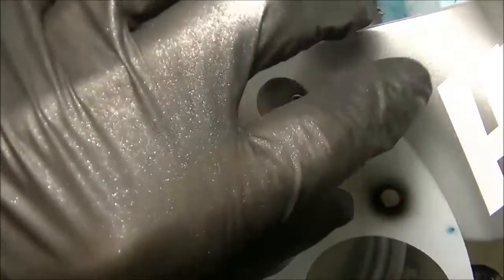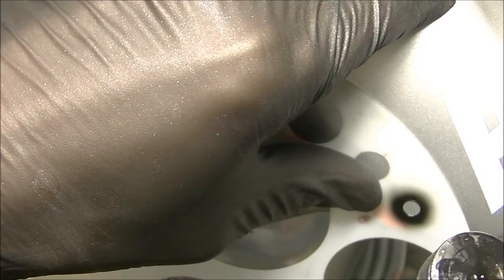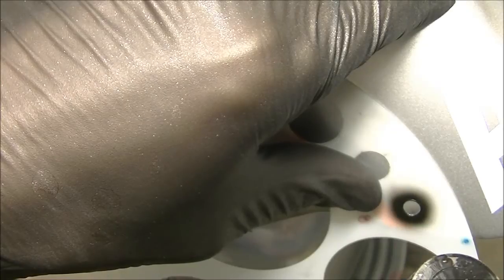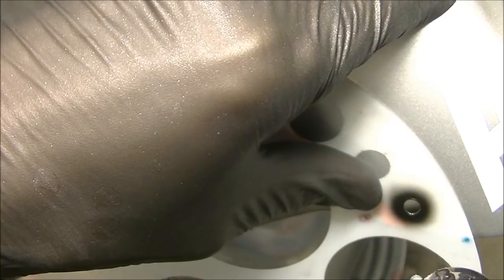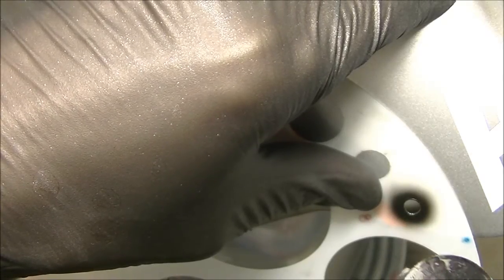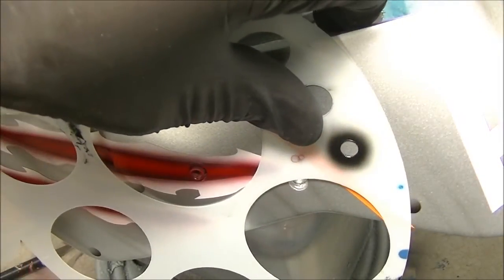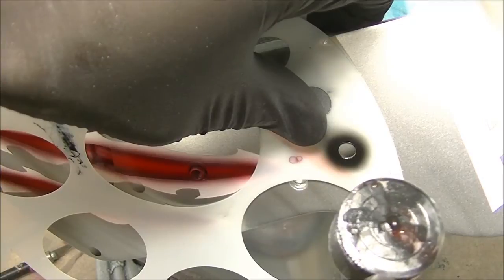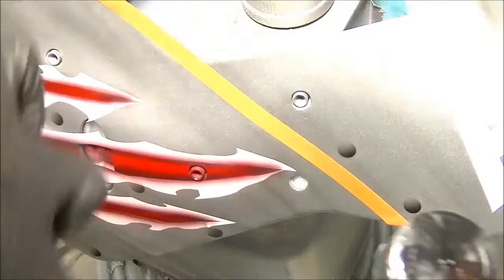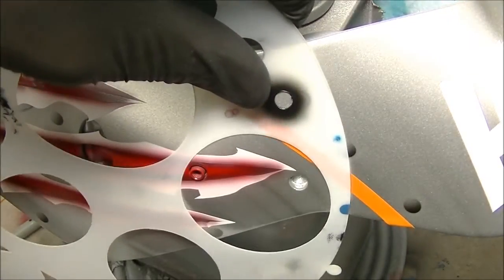The key to making these things look three-dimensional is to use your dark color on the bottom, creating the shadow, and leave the top of the circle fairly open — because we're going to go back in and add a shadow on the other side of that. You can see I've left the top fairly open; it's not fully closed off with paint.